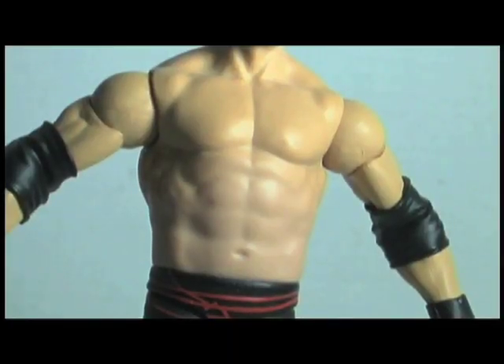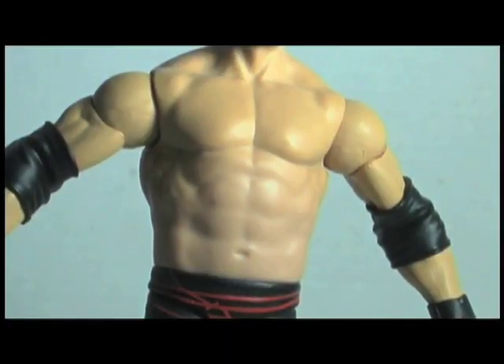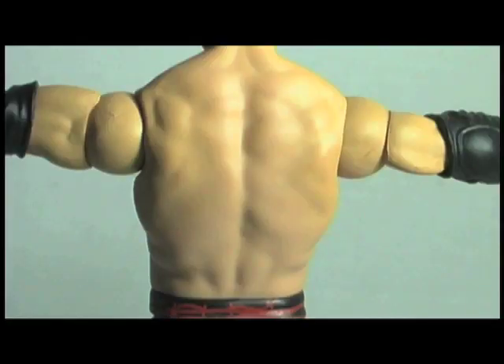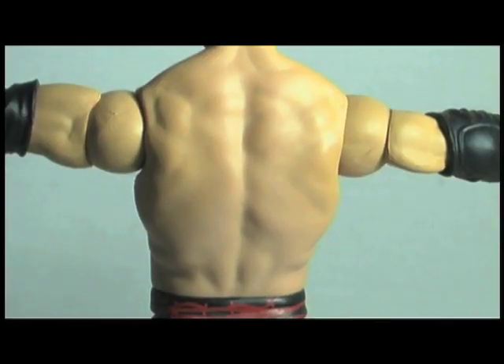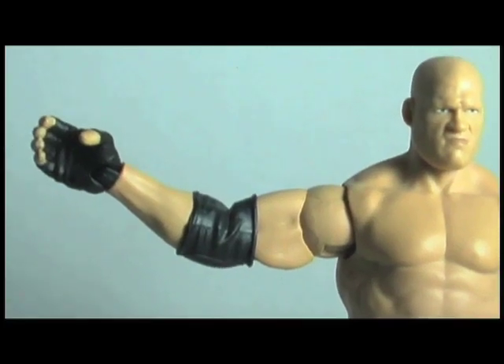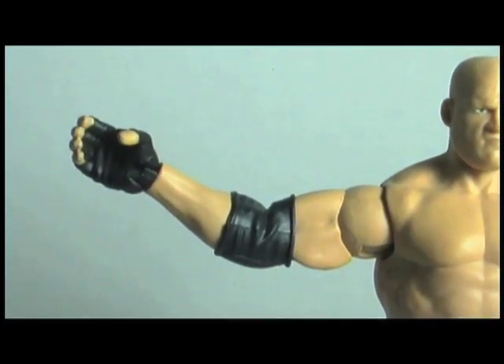Kane's torso is big and bulky, and you can tell it when you hold the figure — it's a very solid piece. It may be a little bit too ripped, but it's not super duper muscular and out of proportion; it kind of does fit Kane. His arms are pretty well proportioned, and he comes with both elbow pads.